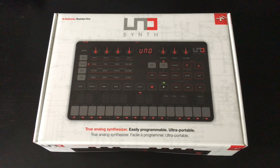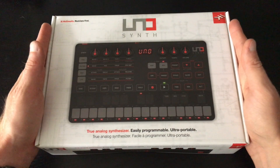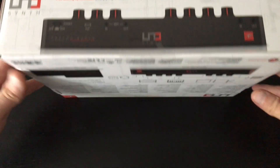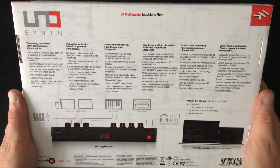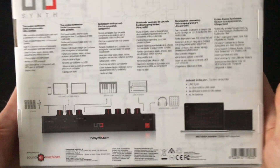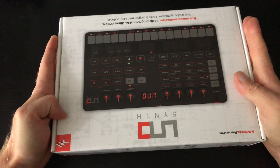Okay, so let's have a little look at the Uno Synth and get it unboxed. For context, it's a really small box — we knew it was going to be a small synth but it really is tiny. There's a nice bit of info up on the side, and it looks like we've got some good setup instructions on the back as well — different configurations we can use, just a helpful little bit of information. Hopefully there's going to be a bit more about it in the box itself. Overall, nice box design.